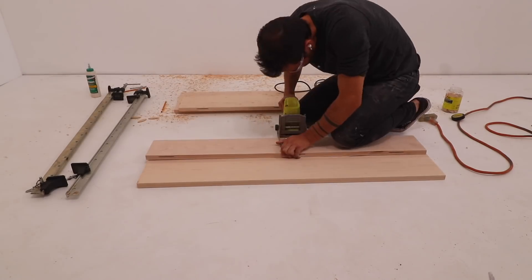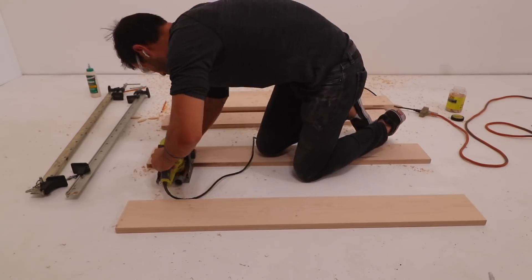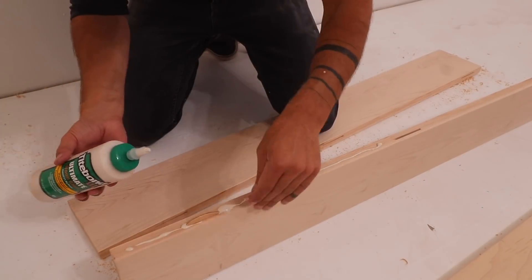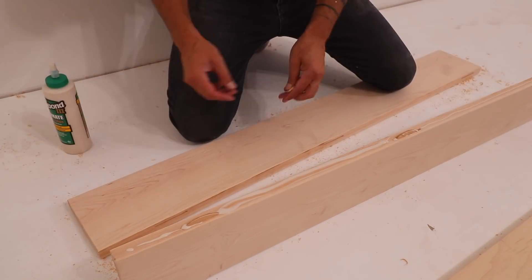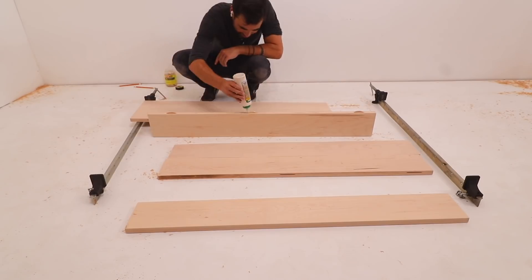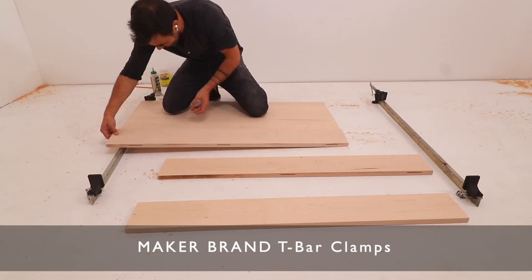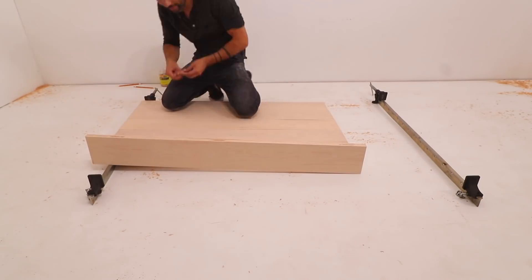Finding really wide hardwood boards can be tricky and expensive, so this technique comes in really handy when making large tabletops. I applied glue in the slots, on the biscuits, and on the edges of the board, and then used my Maker Brand T-Bar clamps to clamp the whole thing together. These are really heavy-duty clamps with a lot of travel, and they come in really handy for projects like this.